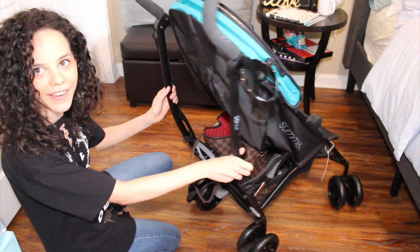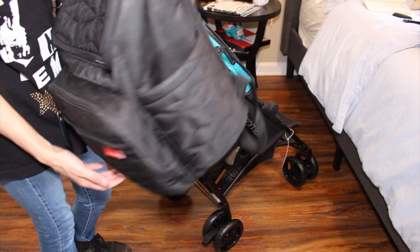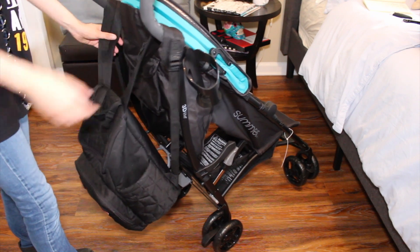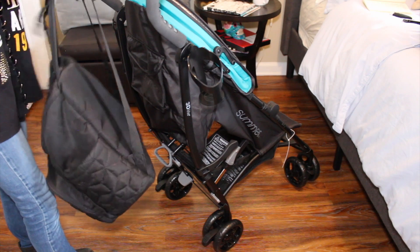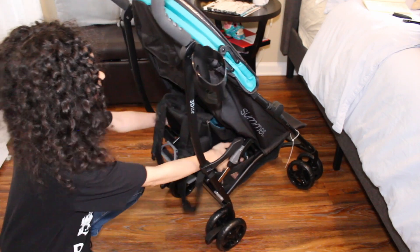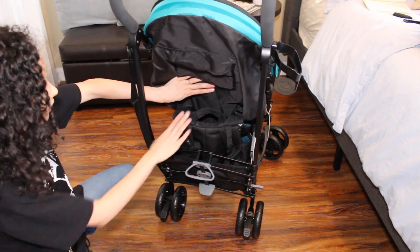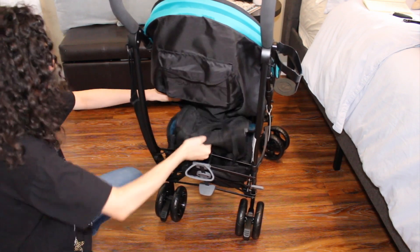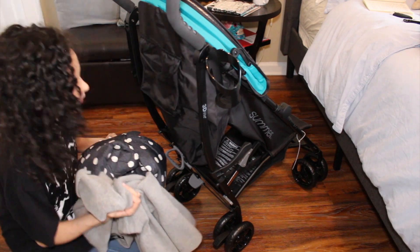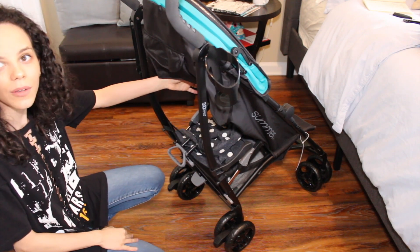It does fit back there — kind of squished. With a backpack of a pretty decent size, you could hang it on the handles, though if it's too heavy it would fall over. Or you can keep it under — you'd have to kind of force it in there, but it does fit. That's about all you can fit if you do a backpack. And if you want to place a sweater and a jacket down there, that fits nicely.